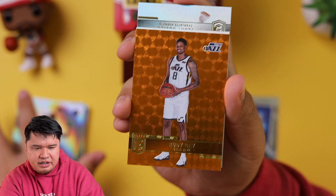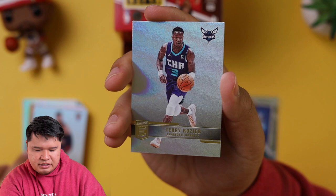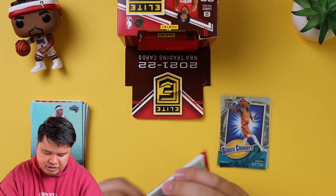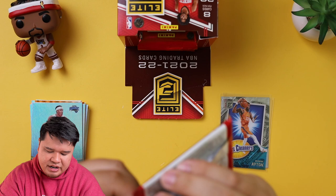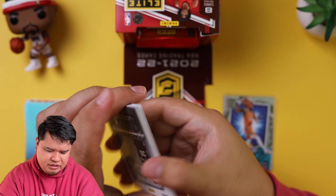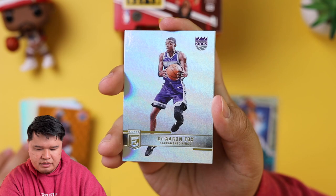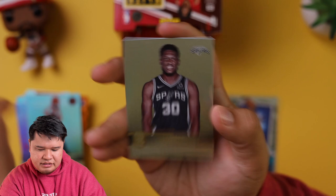If you get an autograph or dual autograph of someone like Luka and Cade, that's pretty good — though there are also some bad autographs, I don't want to oversell this. There are some old legends autographs too. DeAndre Ayton, Lonnie Walker, Brandon Ingram. We got a Bradley Beal parallel. Darren Fox, Jarred Culver, Fred VanFleet, Thaddeus Young. Fred VanFleet's really good — he should have been an All-Star. Patrick Beverly, Dame Time, Victor Oladipo. Hopefully he comes back — I think he's still out.